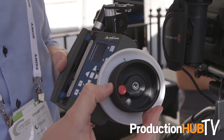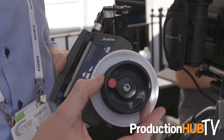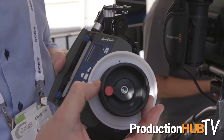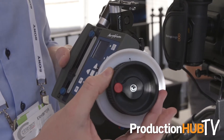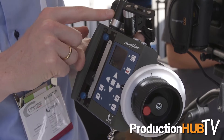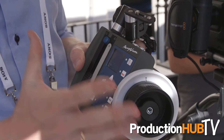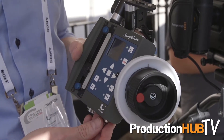Additionally, what we have on the hand unit besides being ergonomic and very lightweight is that the hand wheel — the focus wheel — can be changed in its dampening. So you can have a very stiff wheel to have more response or you can have it very easy going. We also have a monitor mount so you can easily mount the hand unit together with a small monitor to really see the image right next to your focus wheel.